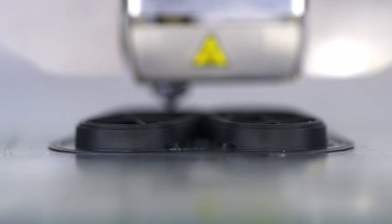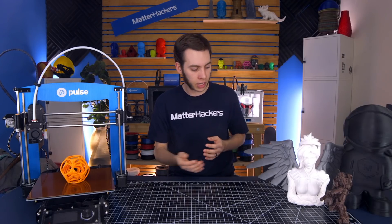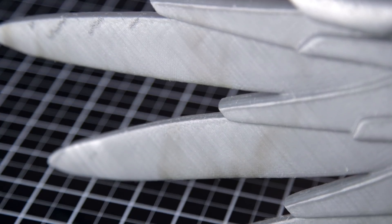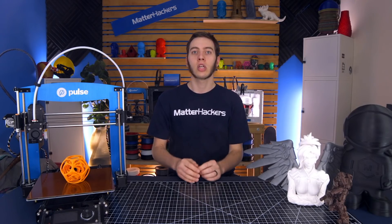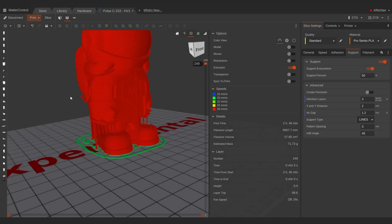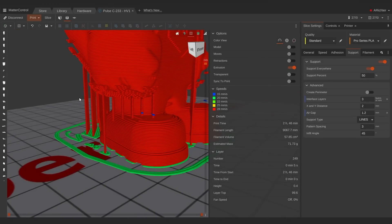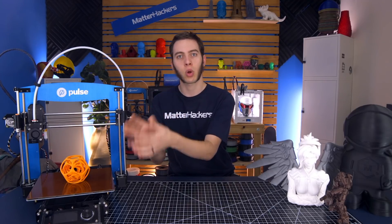3D printers build from the bottom up, and when you're doing that you can't just print in midair. Like these wingtips — they don't touch anything. If it were to start printing, it would just droop because there's nothing to support it. As the 3D printing industry has advanced, so has automatically generated supports, where now you can just click a button, supports will be automatically generated, it'll print, and then you just snap them off. So you're able to print objects like these even if you have a printer with one nozzle.